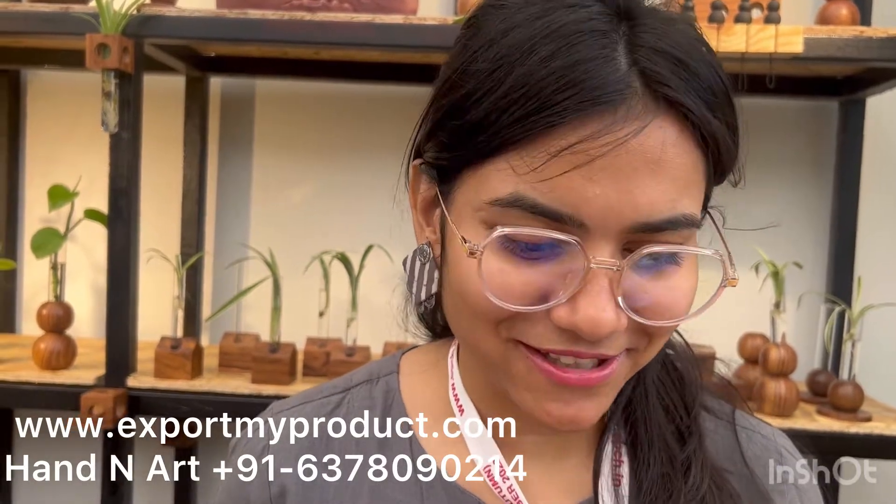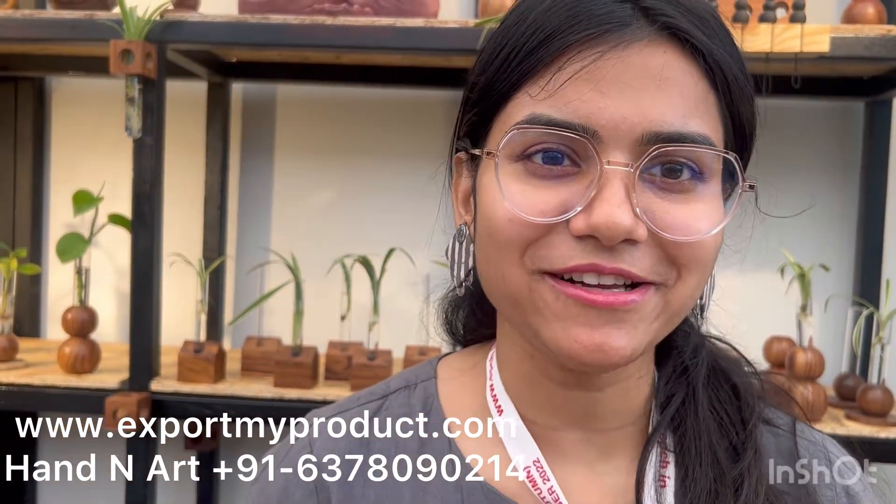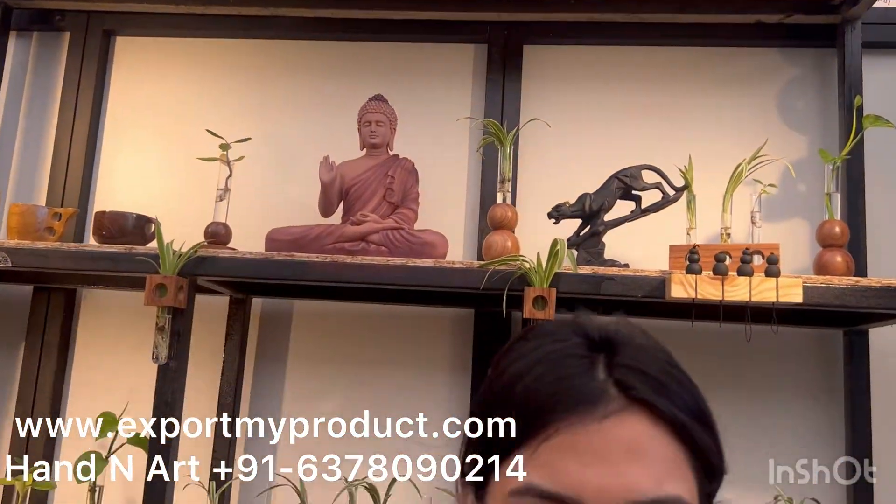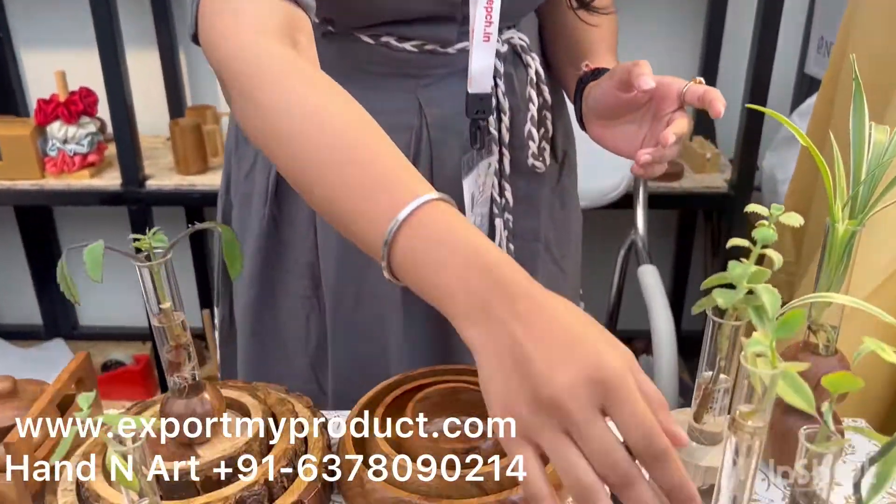Welcome to Export My Product. I am Priyanshi Agrawal and we are from the brand Hand and Art. We are from Jaipur, so we design all these products. We are into wood crafts and plantation materials.